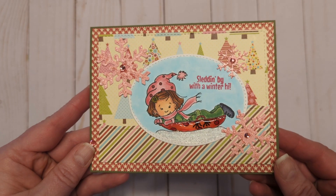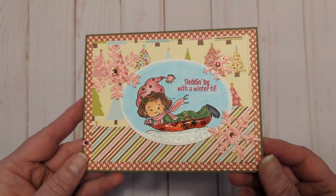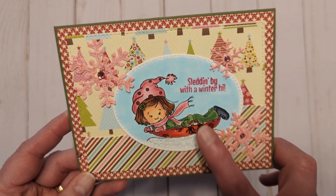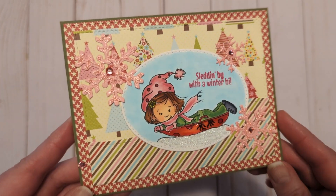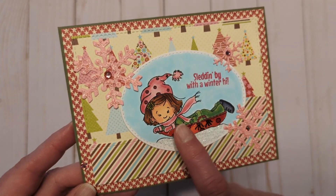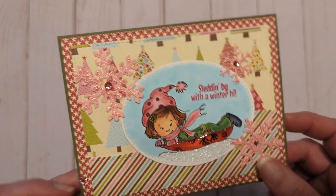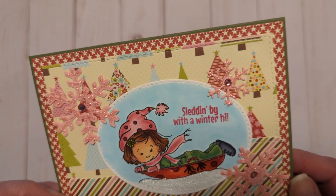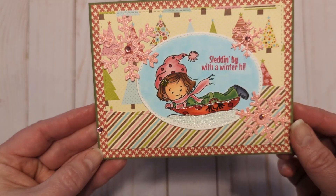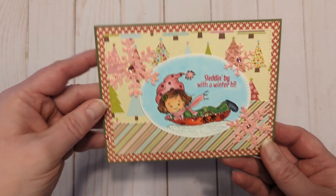Then we have a new stamp of the month at Crafting Kimmy. Spend $75 before taxes and shipping, and while supplies last, Sledding By will be yours for free. I had so much fun with those pink sparkly snowflakes, added some glossy accents to her sled, more stickles there, and just some gems everywhere — which I still need to learn how to place gems properly. I think this one actually moved; it's not where it was originally, but we're going to leave it. So that's Sledding By with a winter vibe. She's so, so cute.